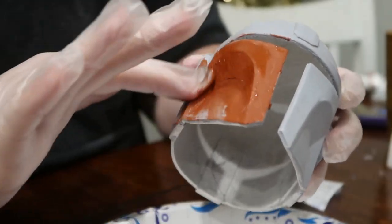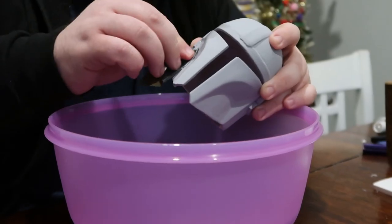Hello and welcome back to the channel. Today we're going to be making a custom Mandalorian helmet.